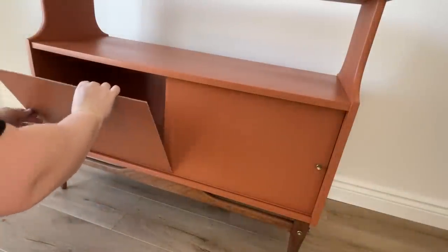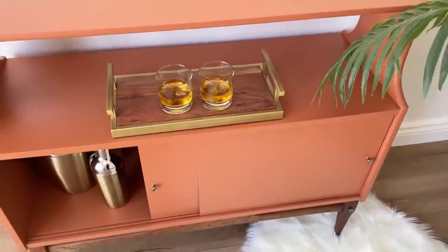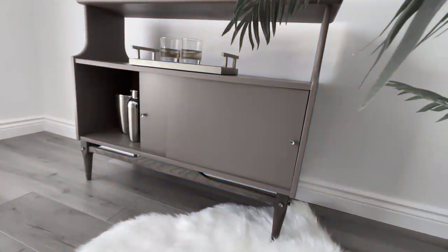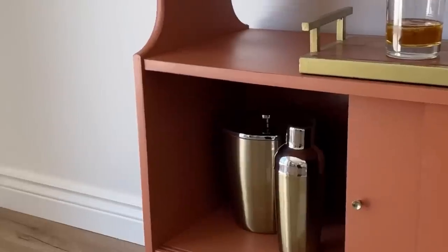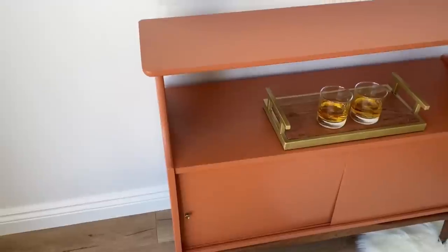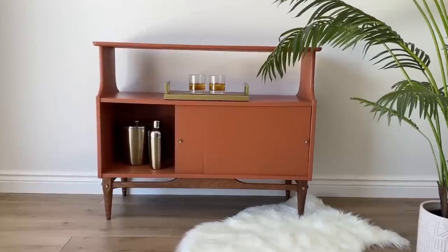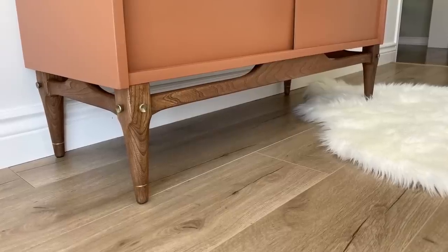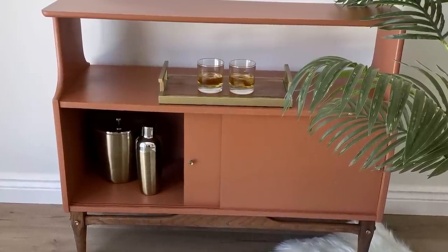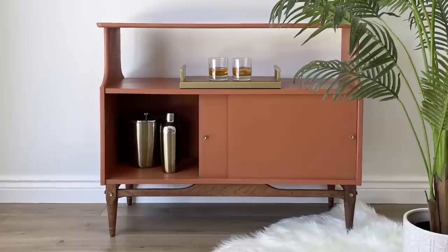I know my color choice for this one might be questionable for some of you, but I think it fits this bar so well. I might add a little bit of extra gold detailing somewhere on these doors to jazz them up, but I do love it just like it is. With furniture, I tend to leave it on the plainer side so that it can always be accessorized and decorated with all of the frilly and fun stuff. Thank you so much for hanging out with me again while I worked on this project — make sure to leave me a thumbs up, a comment, and subscribe if you haven't already, and I'll catch you all next time.